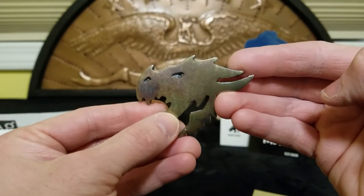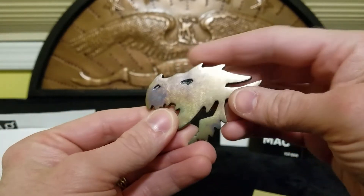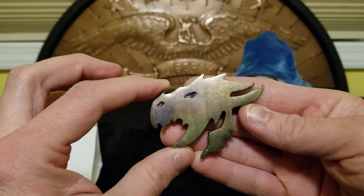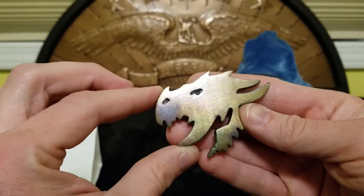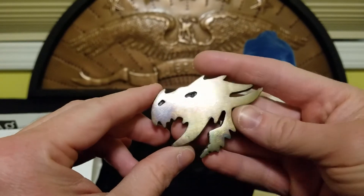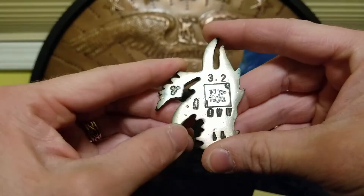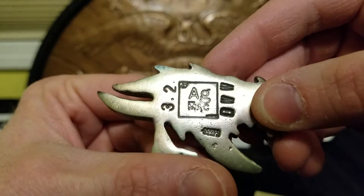It really has an iridescent look to it. I really do appreciate it — he did a fantastic job. I mean, he did an awesome job just pouring these bars. That's not an easy shape and the process is not easy at all. Silver Mac, my hat is off to you, sir. Now I'll show you guys the back of it — 3.2 troy ounces with Mac's stamp right in the center.